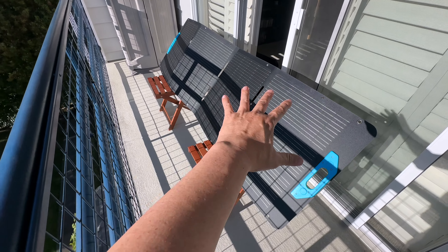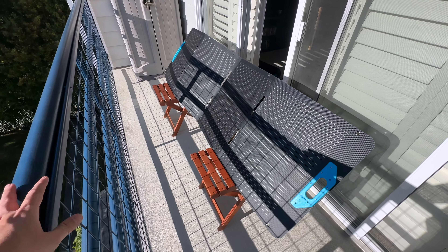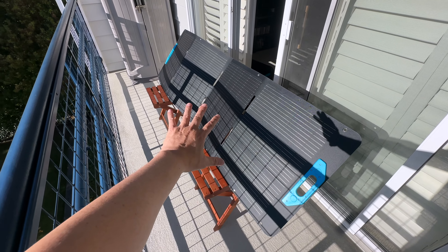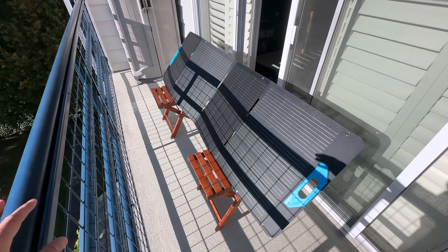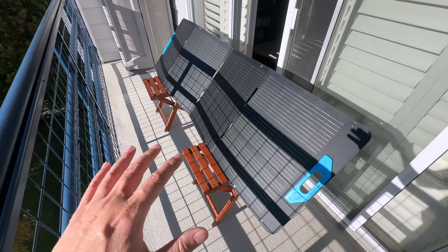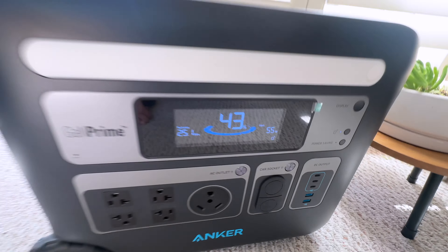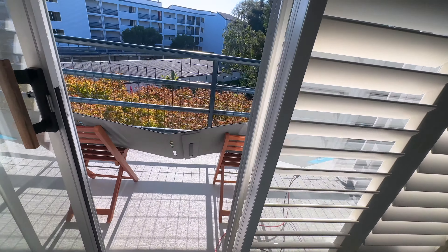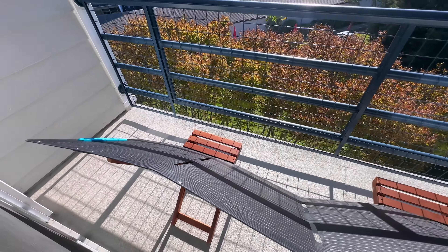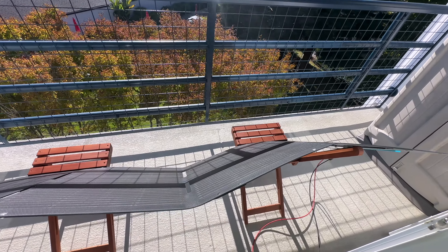One thing I might do is get another one of these and put it down on the ground just in front, so I can get double the power — this one on the chair and another one down below, combined. Let me go into the power station now and see how many watts I'm getting. As you can see, I'm currently getting about 55-56 watts, and the sun is later in the day so it's not quite full noon intensity.